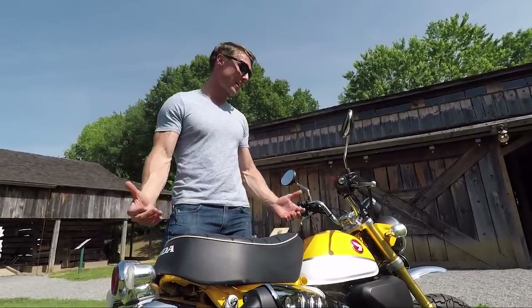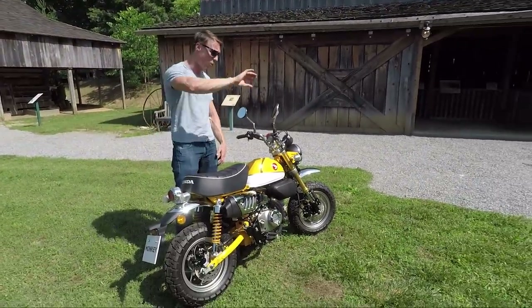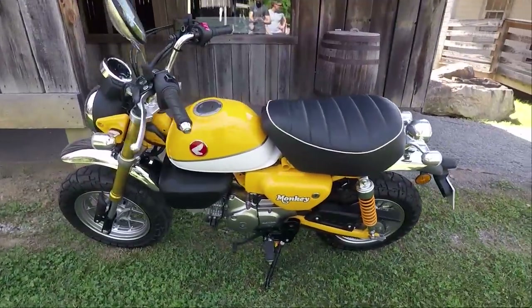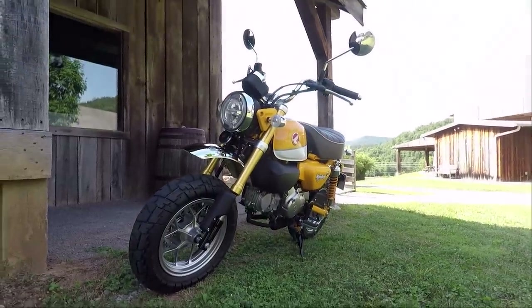Overall, this bike is a great way for Honda to have taken a motorcycle that everyone already loves — the Grom — and make it more appealing to an even broader audience by adding a whole heavy dose of nostalgia. This thing is supposed to be in dealerships in September. It's going to carry a price tag of $4,000, or $4,200 if you want it with ABS. Overall, really excited to see this thing come into market.